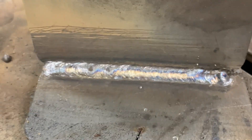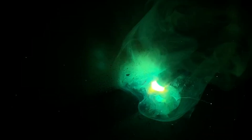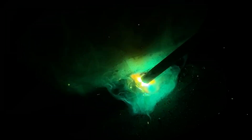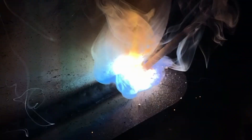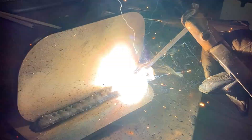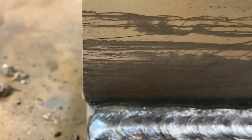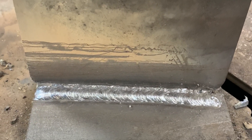If you have undercut problems, you're probably long arcing it or going too fast. For the second pass, we're overlapping about one half to two thirds of the first bead, and the remaining weld we're depositing is covering the plate halfway onto new metal. This is what it should look like — that first weld should barely be sticking out, maybe an eighth of an inch visible.